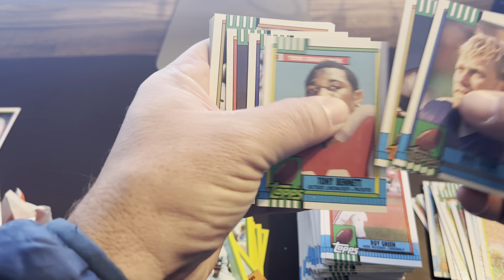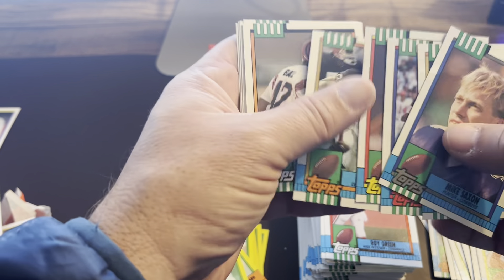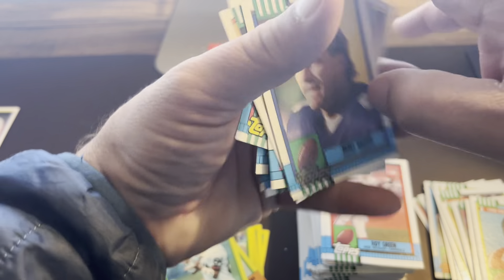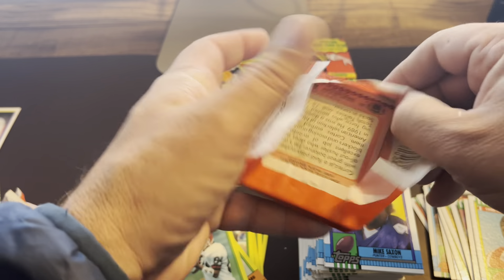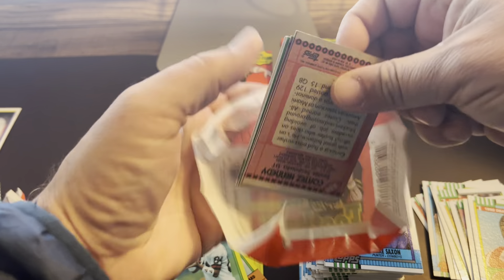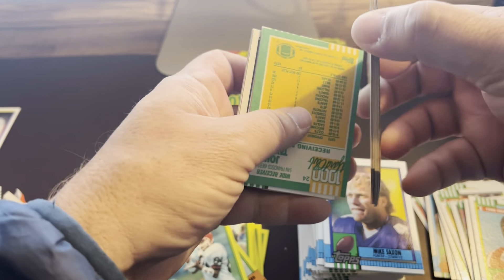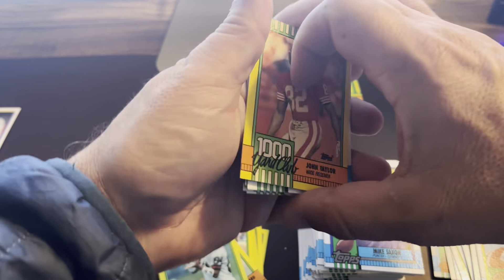Tony Bennett. Another Packers card. This takes me back for sure — hope you guys are enjoying it. We will be opening some more of the older football. I've got some 89 Pro Set — we found five or six boxes. I'll open one of those up and then we'll be selling the rest on eBay, so feel free if you like to open some of this for yourself — it's a heck of a lot cheaper to buy them by the box.